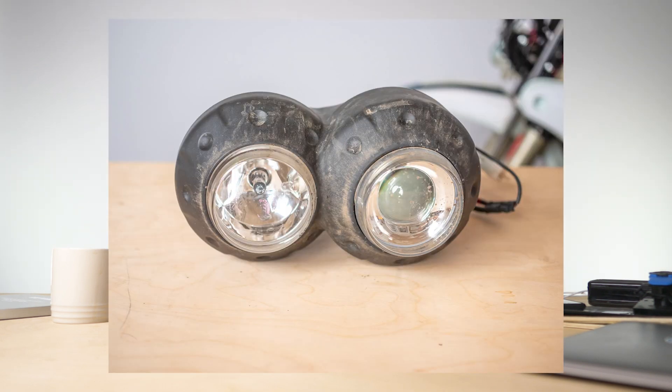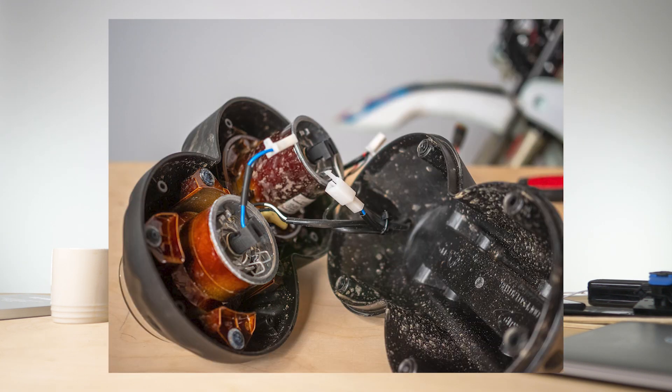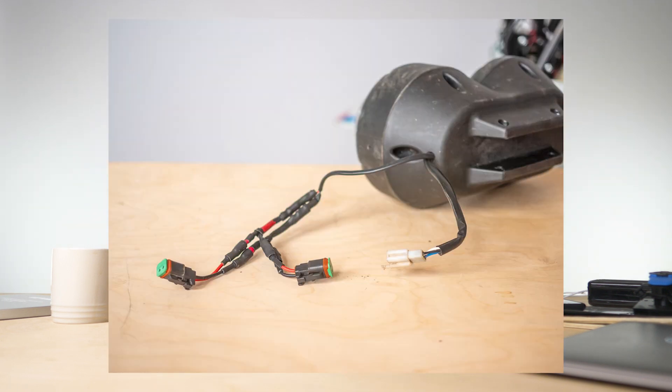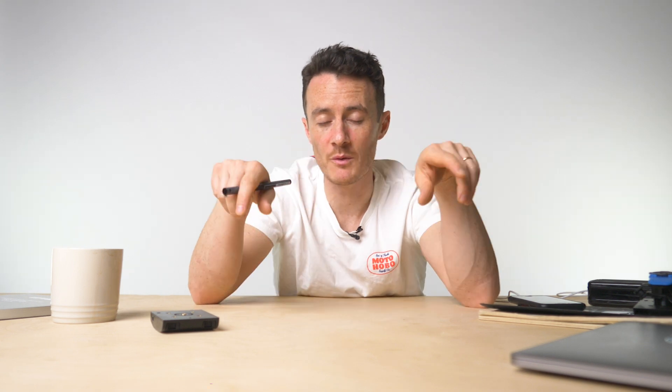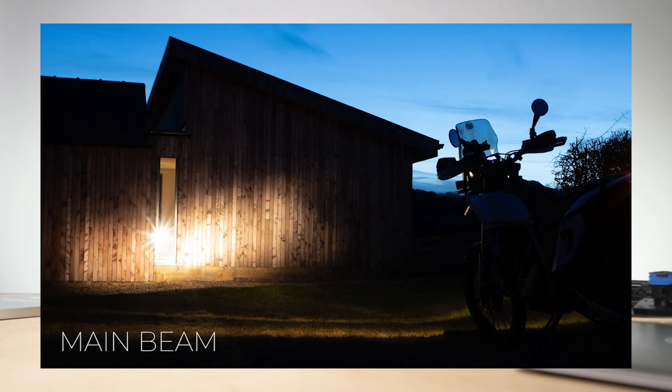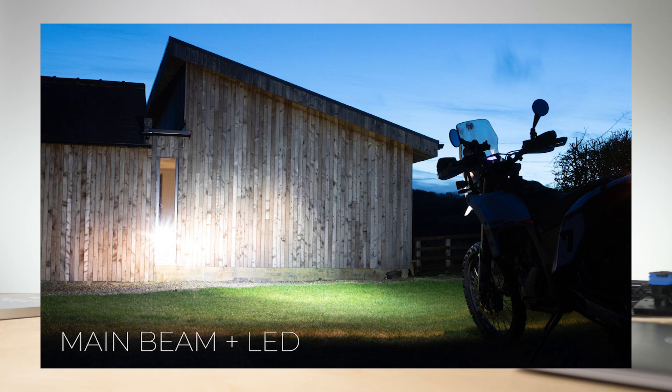It's a little tricky to explain without a diagram, but essentially I took the headlight mask off, took a feed from the main beam, and diverted it so that when power goes to the main beam it also powers up these LEDs. It works pretty well and makes a considerable difference to the OEM standard lighting. I hope you found this helpful — if you've got any comments let me know, and if you like what you see, subscribe. There's plenty more about the AJP PR7 on my YouTube channel. Thank you, see you again soon.